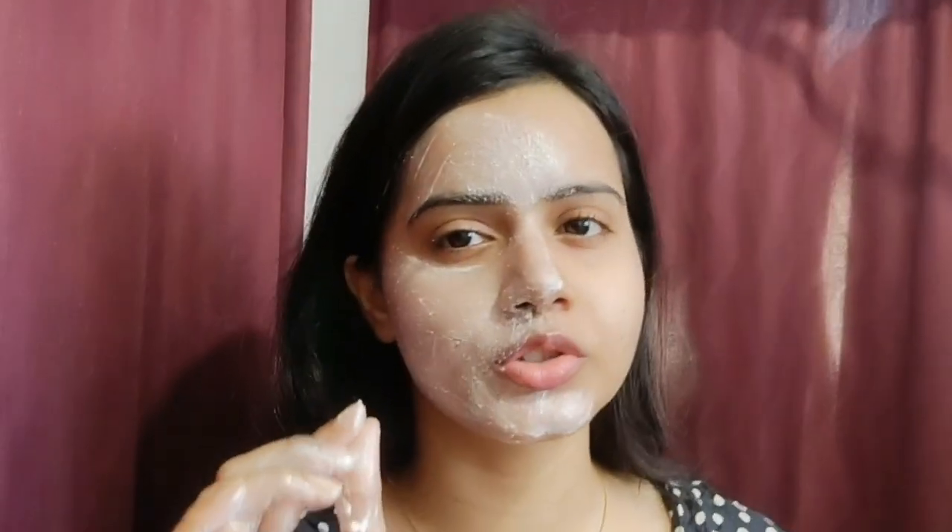As you can see, the particles are so mild. Mild scrubs are really good for sensitive skin because they don't cause minor cuts on the skin. So let's wash it off and see the result.